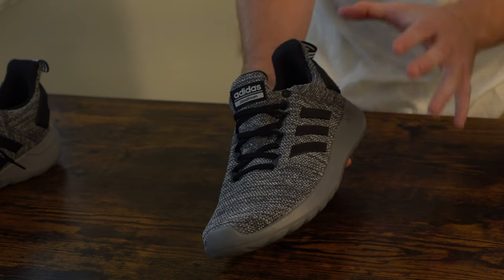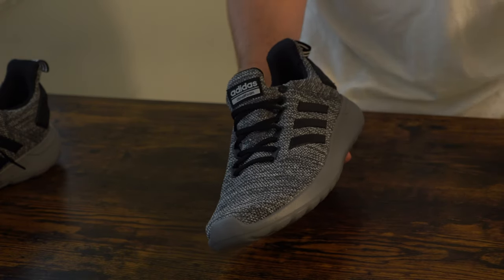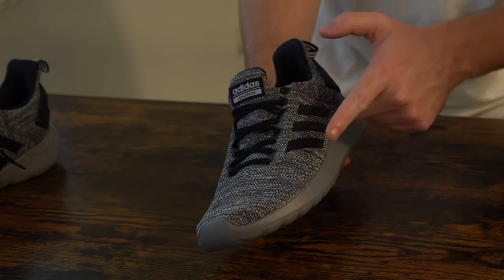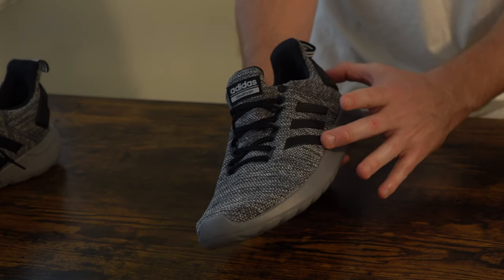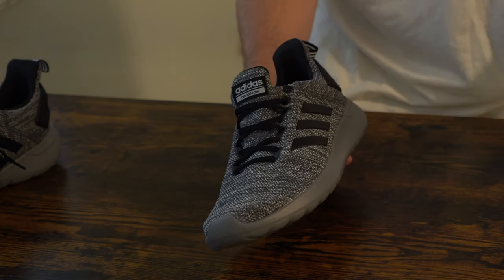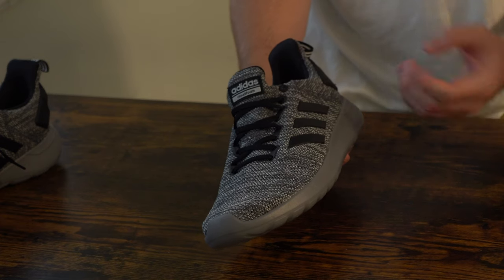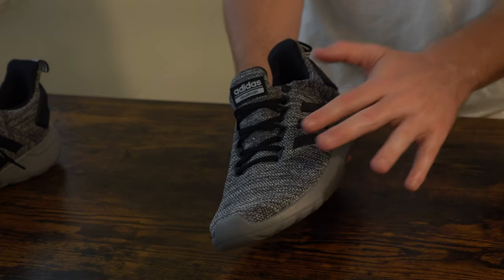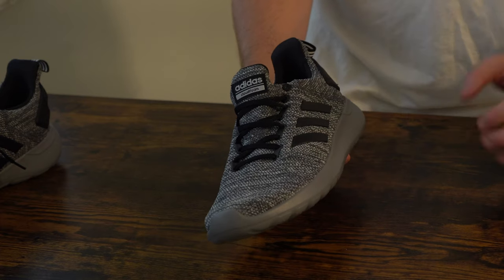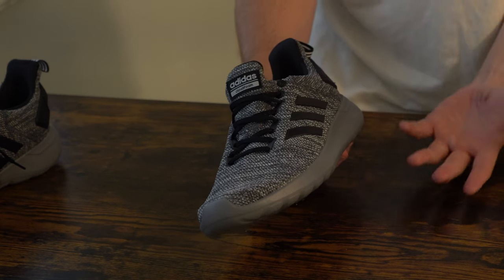The sole is super important when running — it will absolutely add a spring to your step. But more importantly in terms of comfortability and what will keep you going throughout your run is the fact that your foot can breathe, and that is thanks to this upper mesh material. Not only will it allow your foot to breathe and air out on a hot sunny day, it will also ensure that your foot is comfortable and that it expands and contracts in the shoe as you're running, because this fabric netting material will expand and contract — unlike if this shoe were plastic or leather on top.